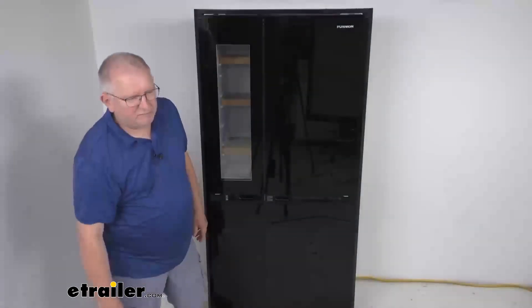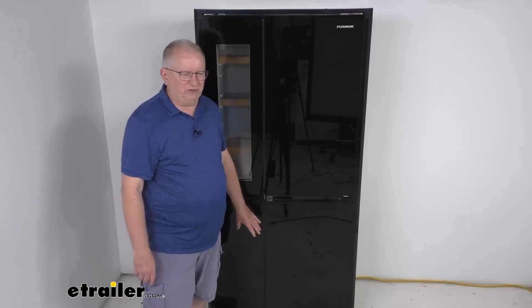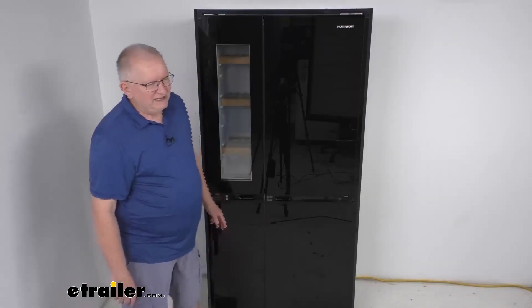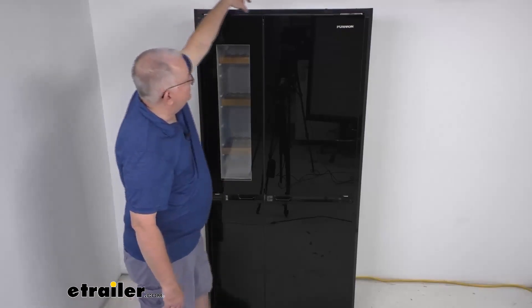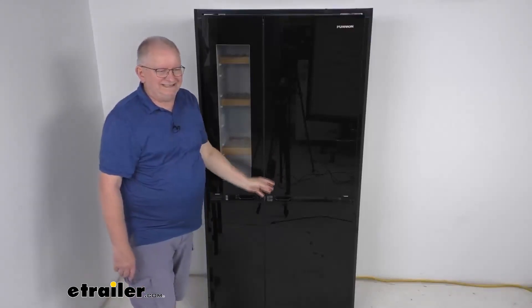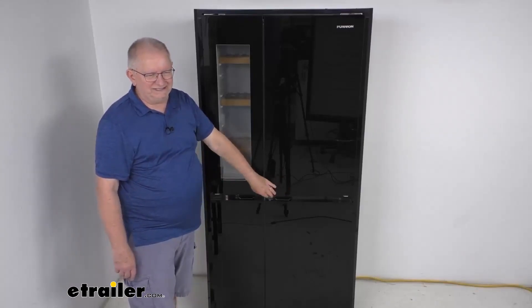This offers climate smart technology, which keeps the refrigerator running in even the most extreme climates, and vibration smart technology, which helps the refrigerator resist any vibration when traveling on the road. To install it, it is a built-in RV-style installation with pre-installed framing around the whole edge. This refrigerator is CSA certified and CFC free.